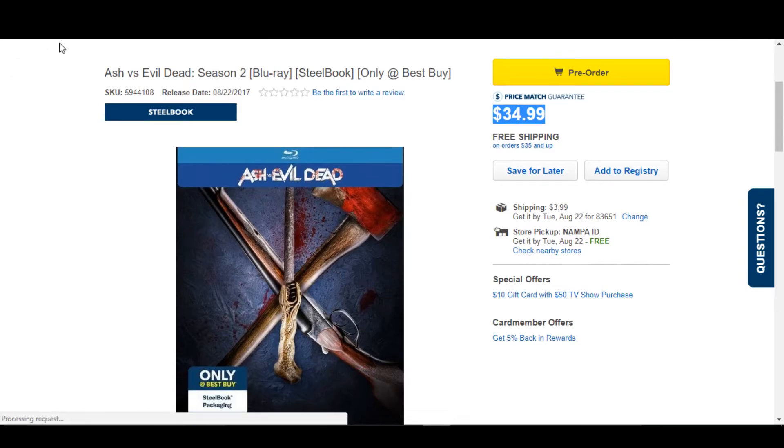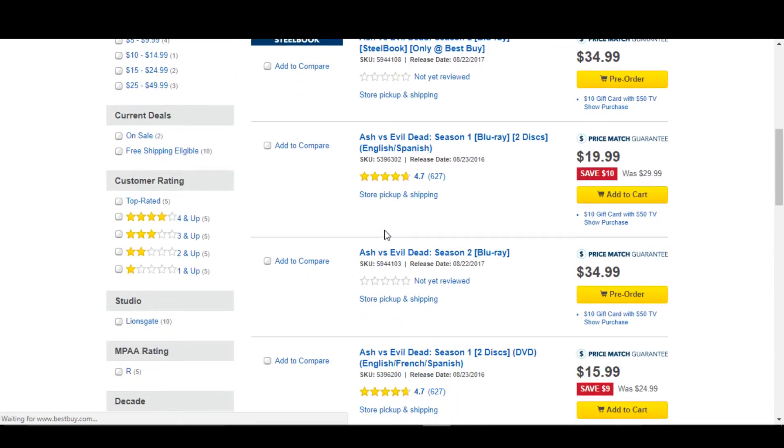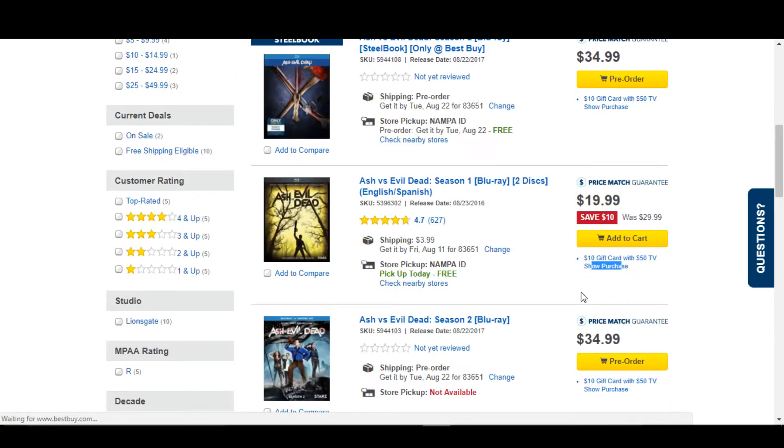I'm just going to look and see what their price is on their standard Blu-ray real quick. They still have the pre-order price for the standard Blu-ray at $34.99. I imagine that's probably going to come down. So it could be pretty cool.